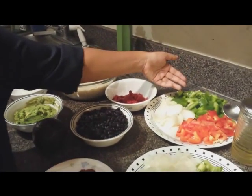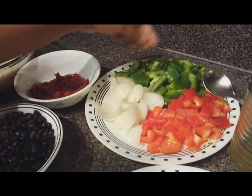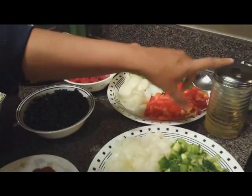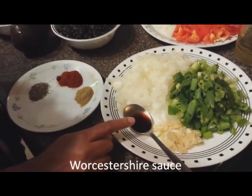You also need 1 onion chopped, green peppers as well as red peppers — 1 green pepper and 1 red pepper — as well as oil to cook. We also need Worcestershire sauce for cooking.